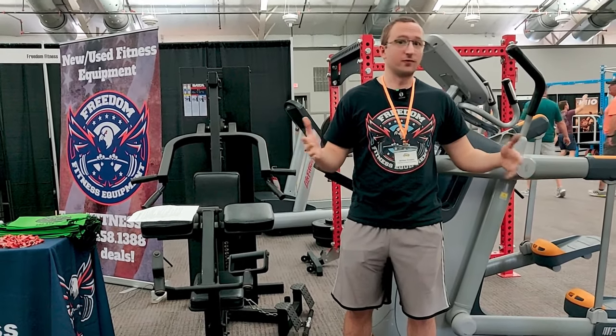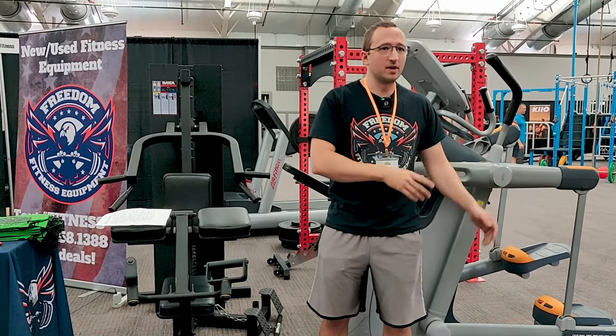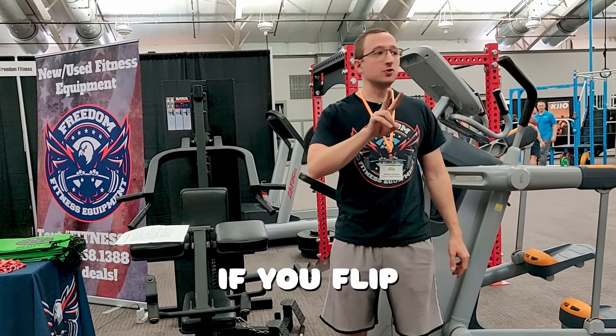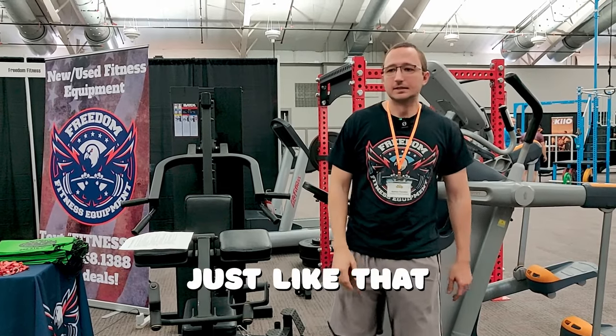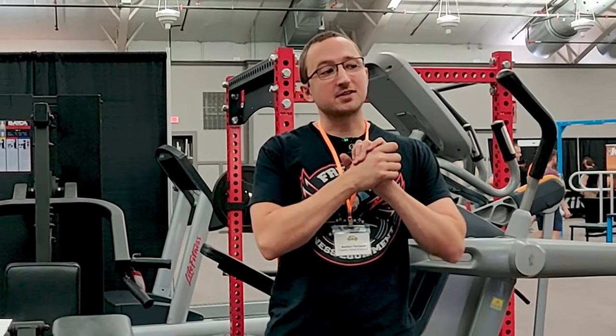MyFreeGym is a really good account to follow — he built his whole home gym for free by investing a few hundred dollars in a piece of equipment and flipping it from there. If you flip two commercial grade pieces of cardio you can build a gym just like that. That's what I'd recommend if you're trying to save a lot of money and build your home gym for free. Thank you guys so much.